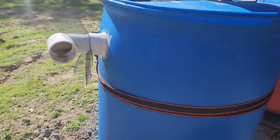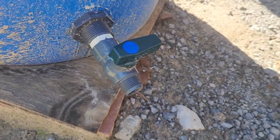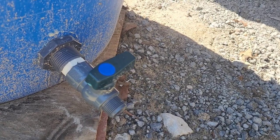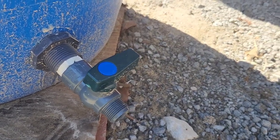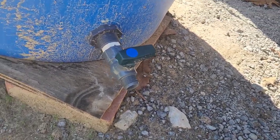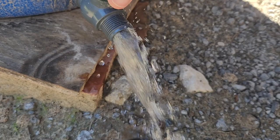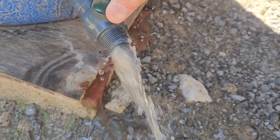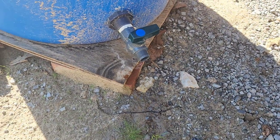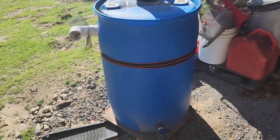Ours just kind of runs out of there when it gets to the top. Down at the bottom, I bought a fitting off of Amazon — I'll try to post a link to that. It's got some rubber washers, or nylon washers, to seal it off. It threads on, and then you screw in the faucet adapter. It's a threaded three-quarter inch — we could put a hose on that. Nice, clean, semi-clean rainwater.